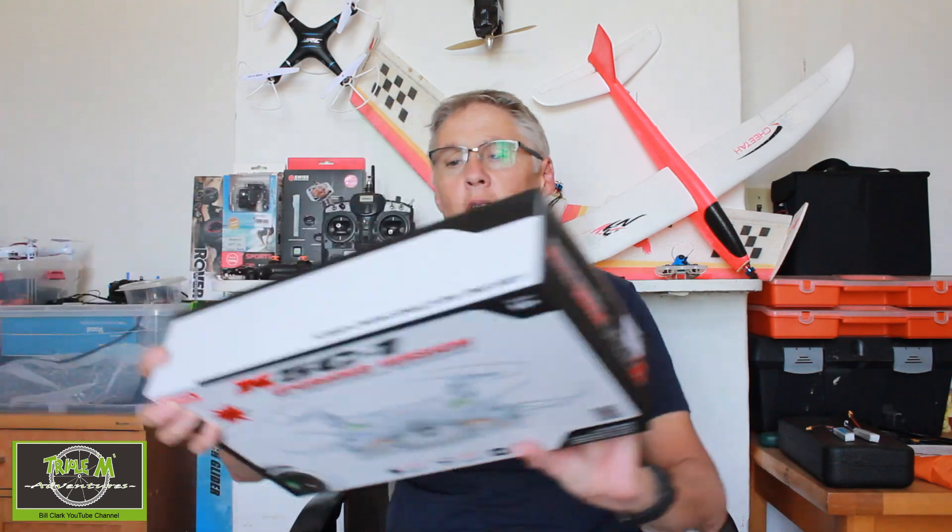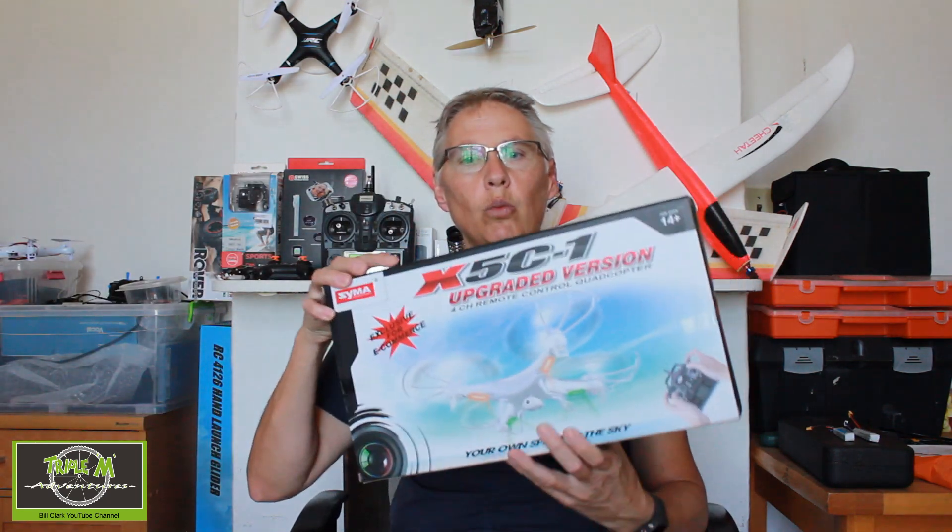Hi everyone and welcome to Triple M Adventures with Bill. I wanted to try out binding a toy grade quadcopter to my Jumper T16, and an offer came up on takealot.com for this X5C1. After finding a few websites, I found that it can be linked to the motor protocol unit in the Jumper T16. Here's my video of the settings I used to get it to work.